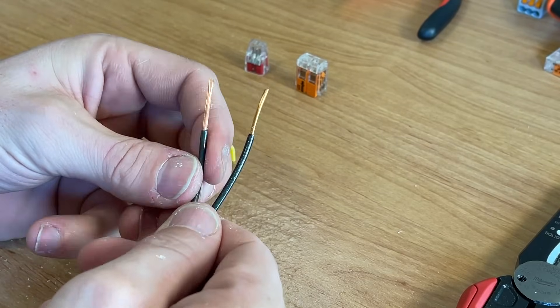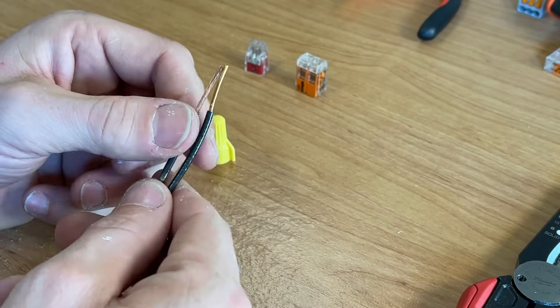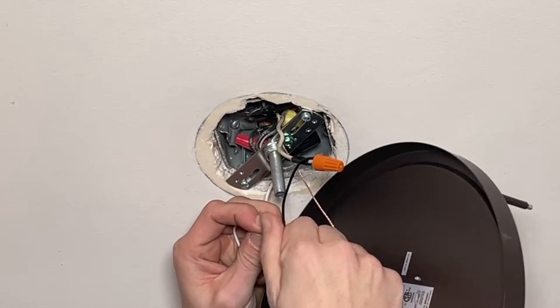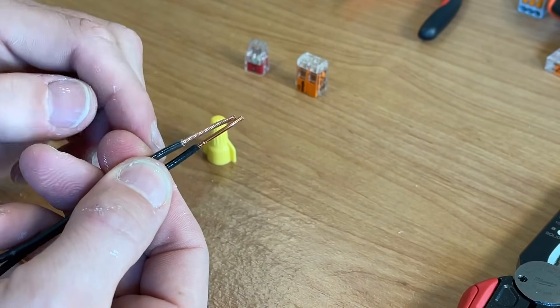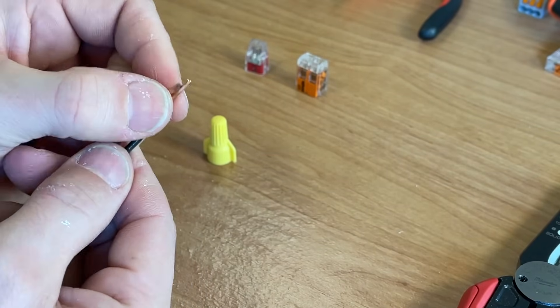What this example demonstrates is an issue I see a lot — where you need to bring these two together. Usually you're on a stepladder overhead holding the light, so this can be a little tricky. The problem is if you put these two together and do not pre-twist, you're going to let the wire nut do the twisting, which manufacturers usually recommend, and you lead with the solid core.